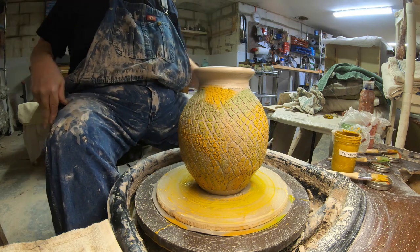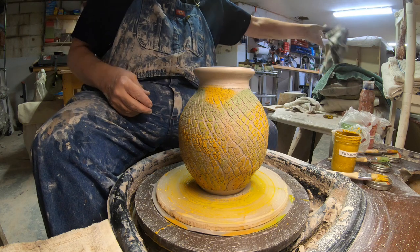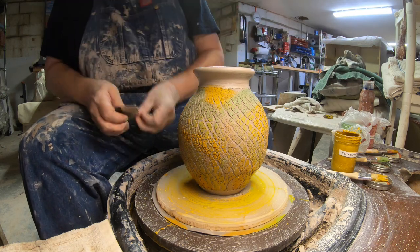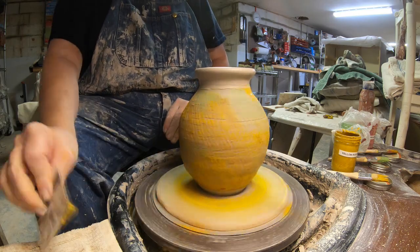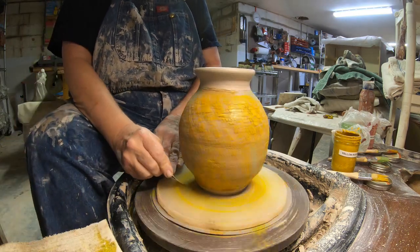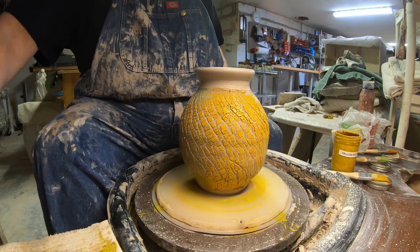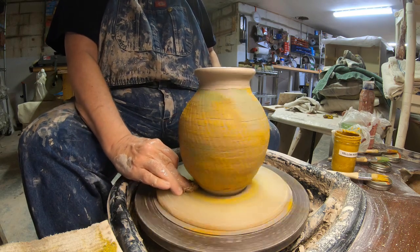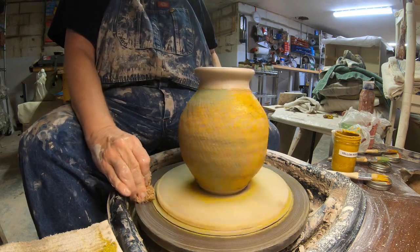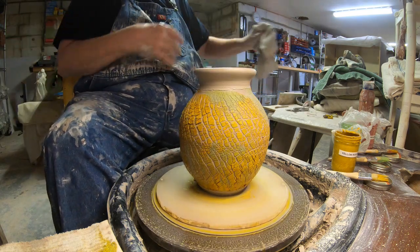Once again, sodium silicate is tough on your tools, so clean them off right after you're done using it — before you throw the next pot. It can ruin some tools. Bats I'm not too worried about — I can sand those down — but any kind of wood tools or brushes, clean them off ASAP.